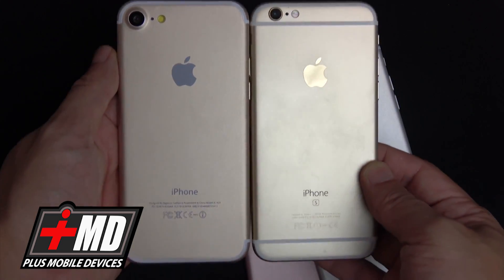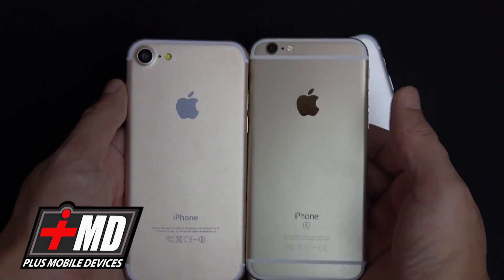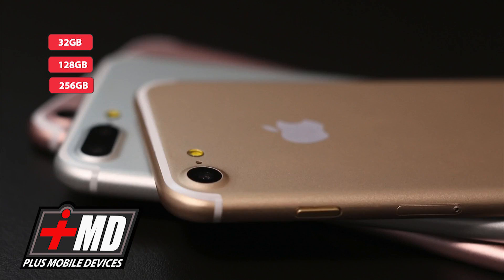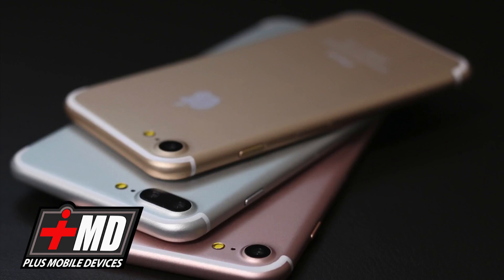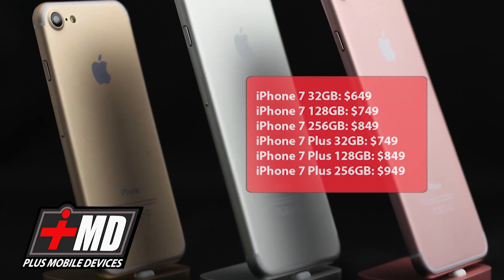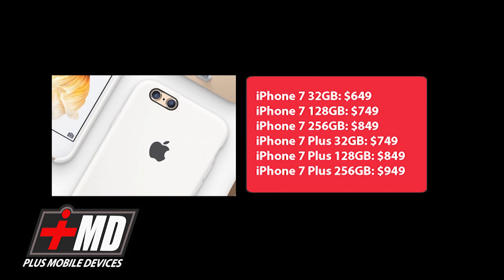It's currently unclear if the middle or top tier models will provide double the storage, but rumors from reliable sources suggest that's the case. If it pans out, we're looking at a 32GB, 128GB, and 256GB lineup for both the iPhone 7 and iPhone 7 Plus. Pricing appears to remain similar: iPhone 7 32GB at $649, 128GB at $749, 256GB at $849. The iPhone 7 Plus 32GB at $749, 128GB at $849, and 256GB at $949.